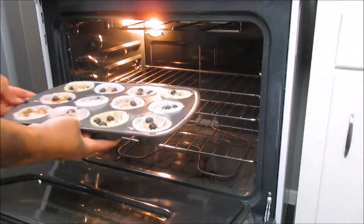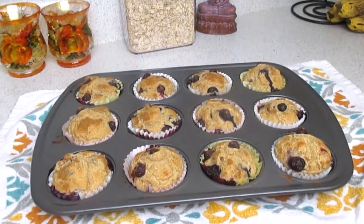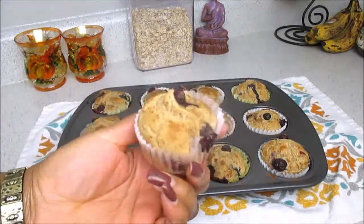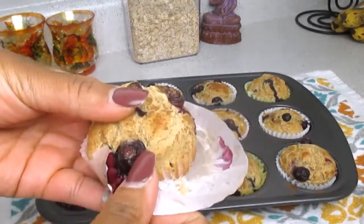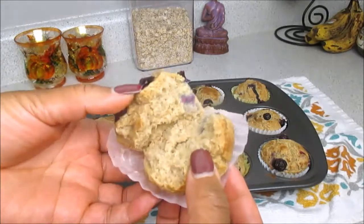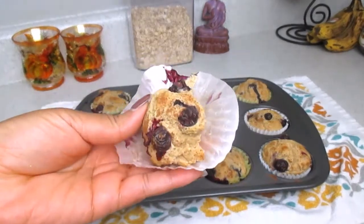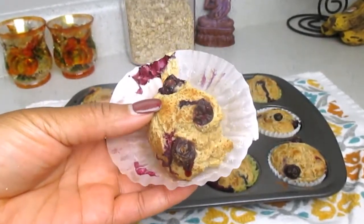Now you're going to put these in a preheated oven at 400 degrees and let them bake for about 20 to 25 minutes. These are what they look like once they've cooled for about 10 to 15 minutes — they don't take long to cool down. You can reheat these in the microwave for about 20 seconds and they taste just like day-one muffins. Again, I'd recommend Baker's Joy over coconut oil on your muffin tin.